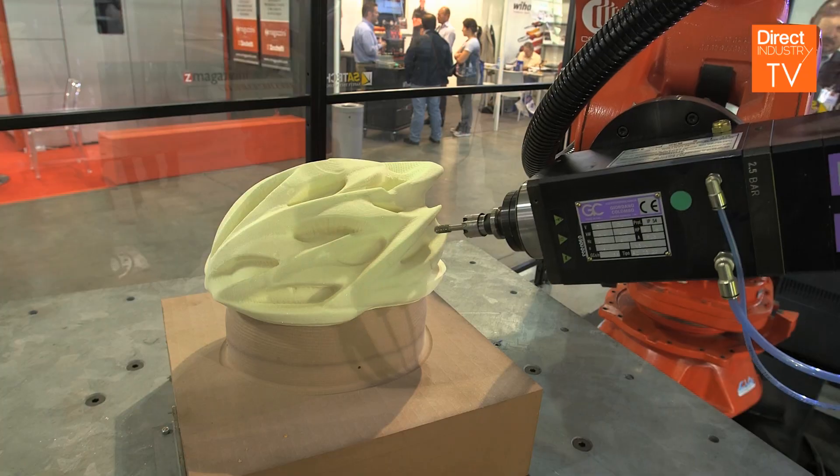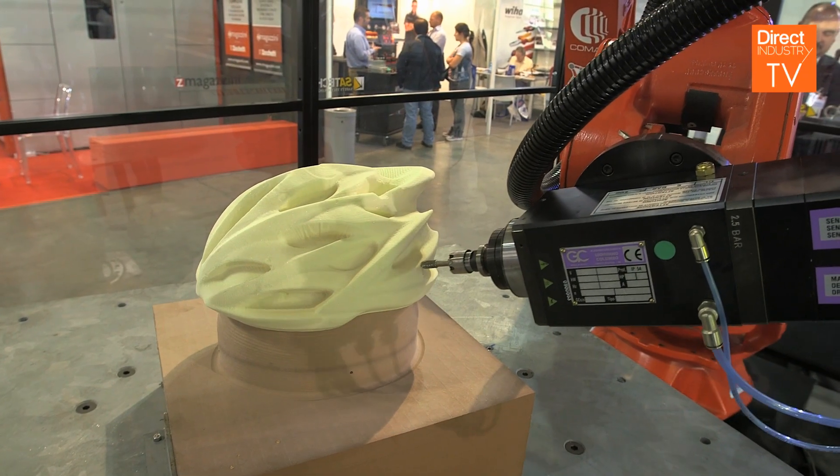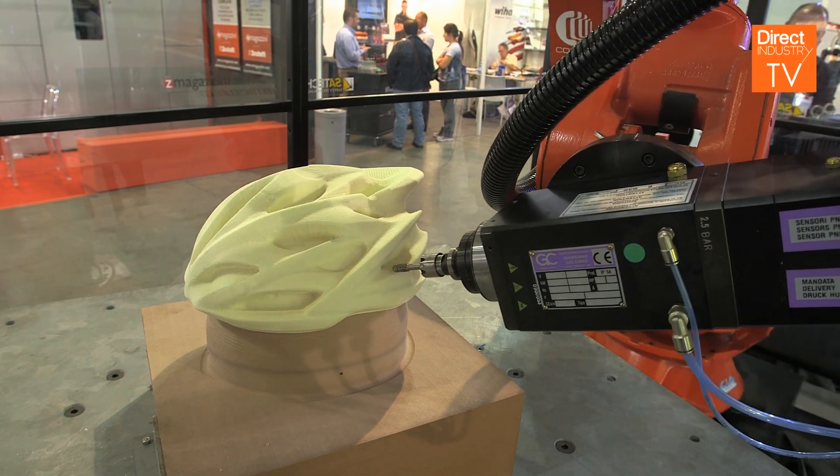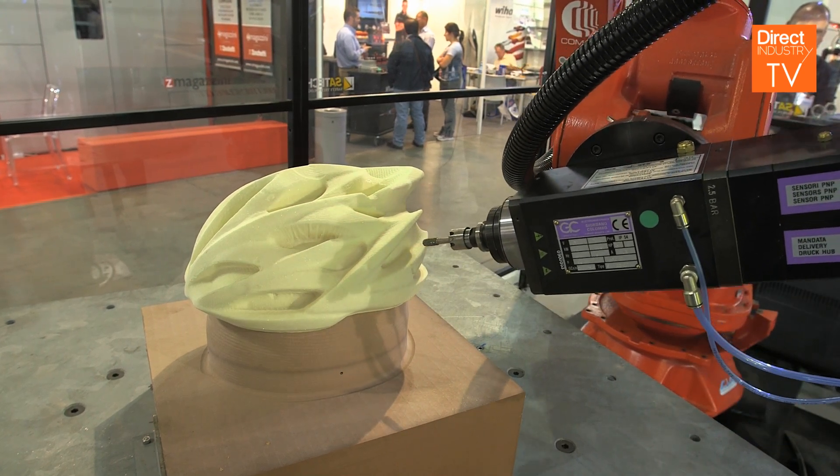That was able to create a full 3D model, scale one to one, of the helmet. For softer materials we can use the robot, which is quite handy for soft machining, but it's not as accurate as the Mazak machine tool for doing the very fine definition required for finished tool making.